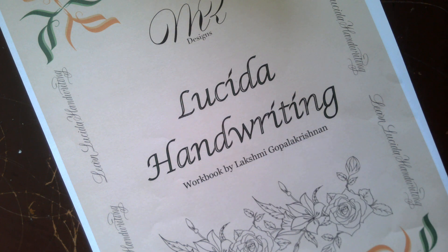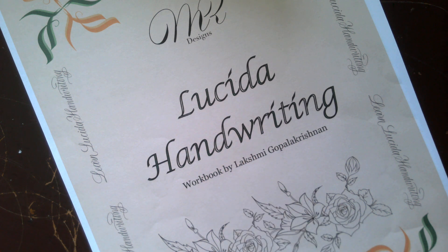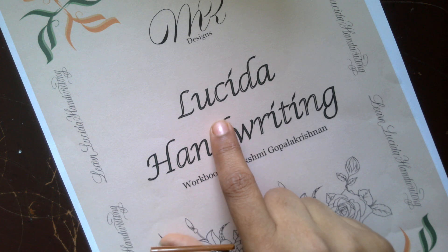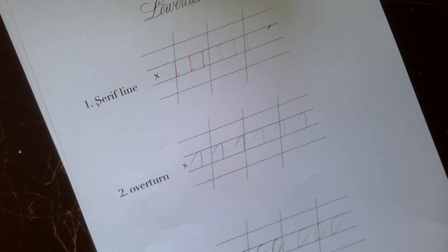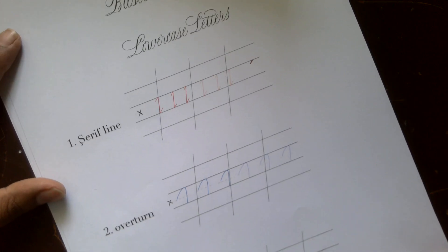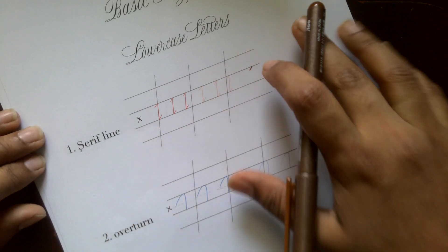This is a small demo video for Lucida handwriting. There are different kinds of handwriting, like cursive and print letters. Lucida is derived from the italics calligraphy technique — it's essentially a mono line version of italics calligraphy. First, we'll look at the basic shapes that define the lowercase letters.